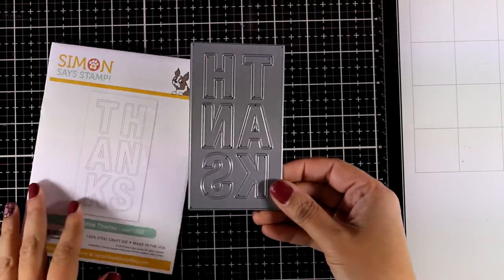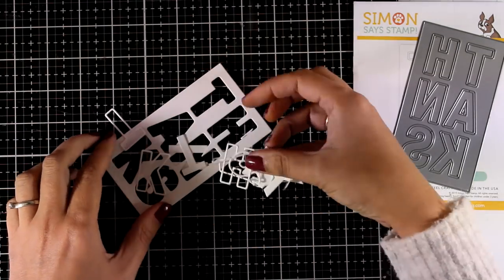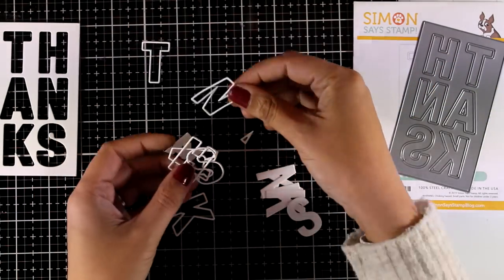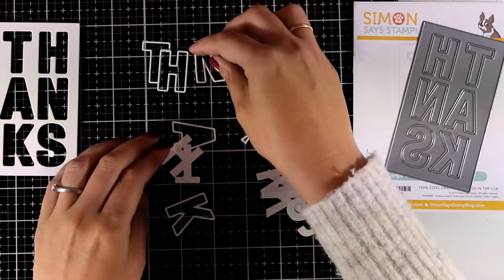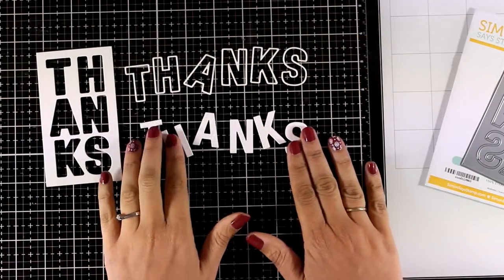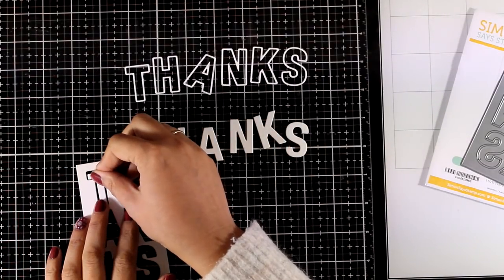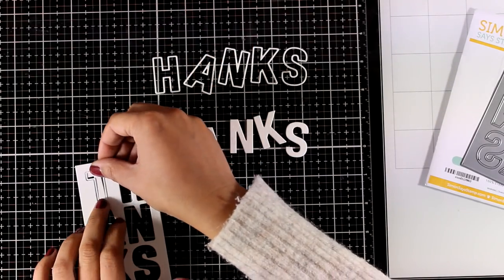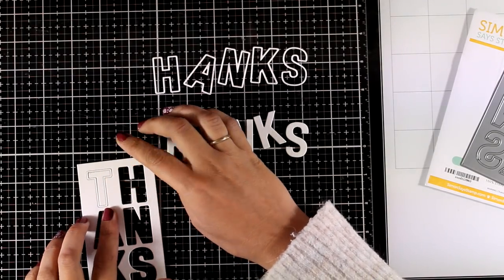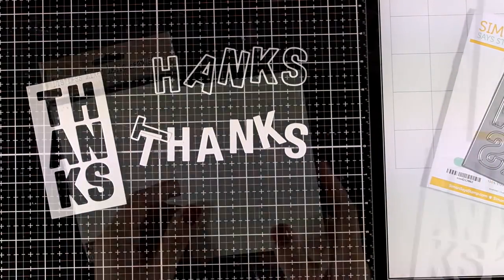Here's how the die looks — I used white cardstock to cut out everything, and by running it just once you get all those pieces: the negative, the outline of all the letters, and the big bold letters. Today I will be using everything that I cut out in three different card designs, but you can mix and match them. For example, you can cut everything from different colored cardstock and put it back together with the inlay technique for a super colorful result.